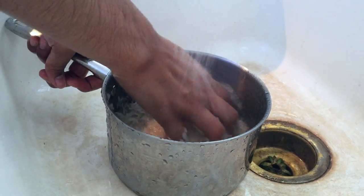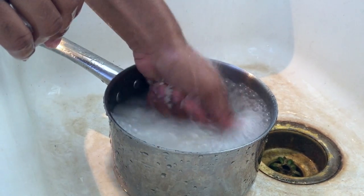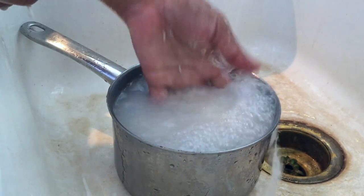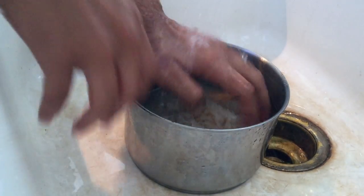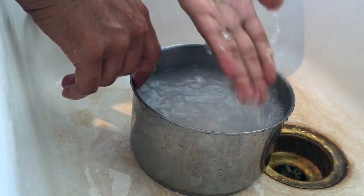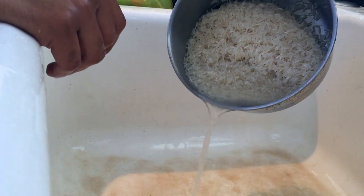Just rinse your rice, move it around, and make sure you get whatever dirt or debris there could be. You can see the water becomes very cloudy, so you want to get rid of that. This method makes the best rice — super fluffy, not sticky, soft.